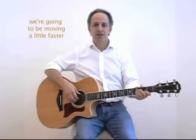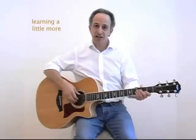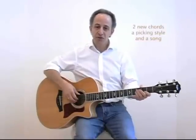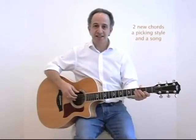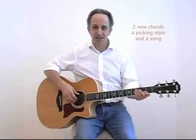In this next group of lessons, we're going to be moving a little faster and learning a little bit more. Now that you know how to play some, we can explore some different ideas. In this lesson, we're going to learn two new chords, we're going to learn a right-hand picking style, our first one, and we're going to learn a really nice song called How Can I Keep From Singing.